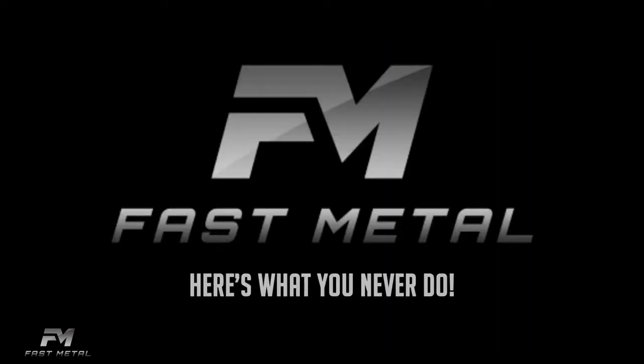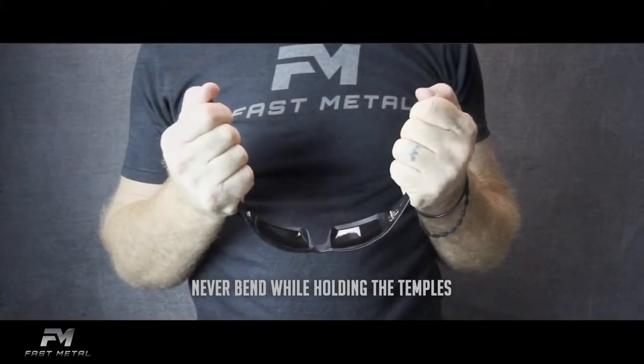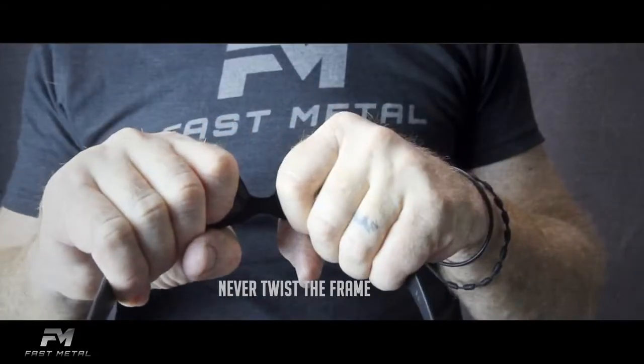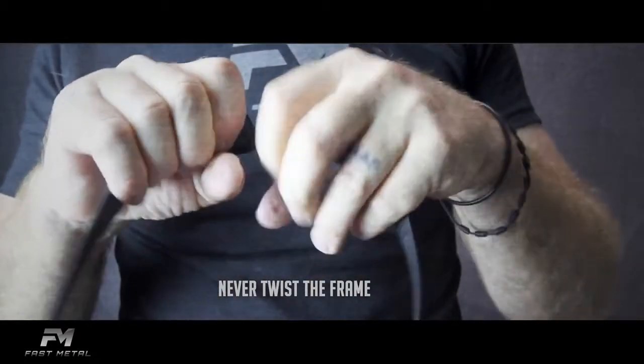And here's what you never do with your Fast Metal eyewear. Never bend while holding the temples — this will create an uneven fit and put unnecessary pressure on the lenses. And never twist the frames; once they're misshapen, it can be difficult to acquire a comfortable fit.